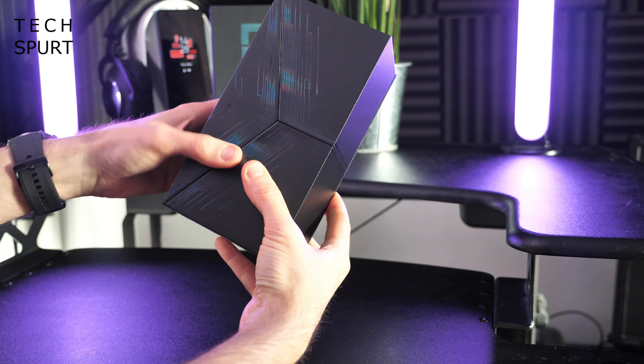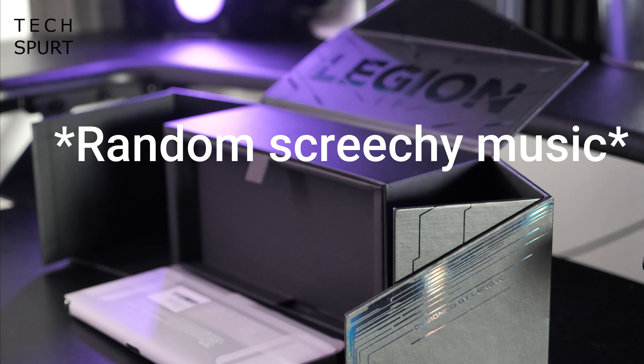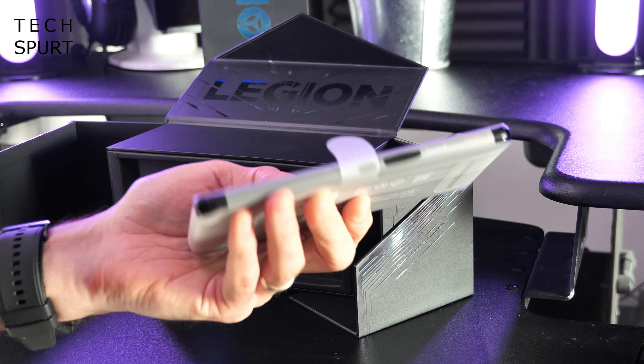I'm liking the look of this box, this is very cool. And then this kind of opens up and your phone falls out to the accompaniment of very dramatic music.